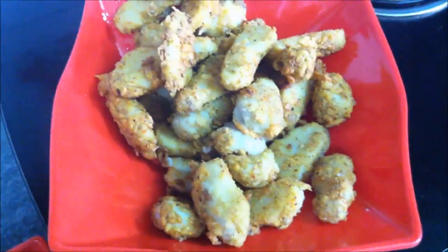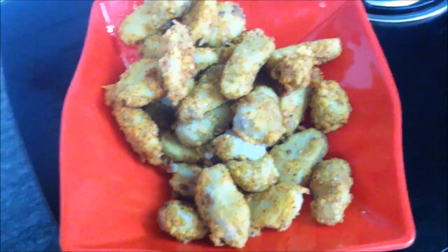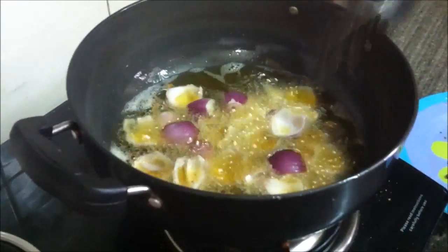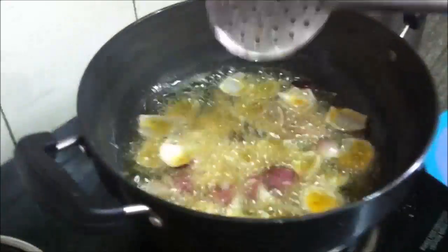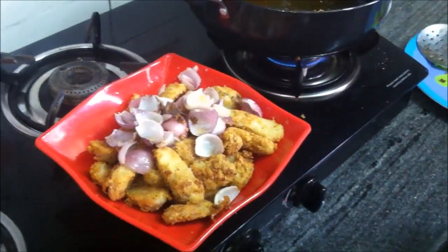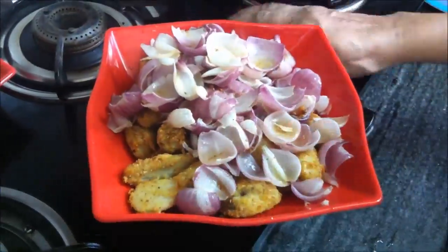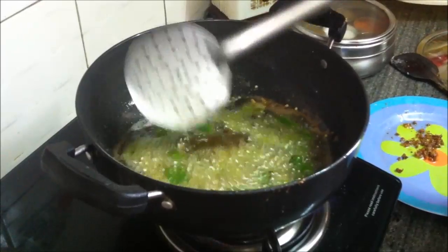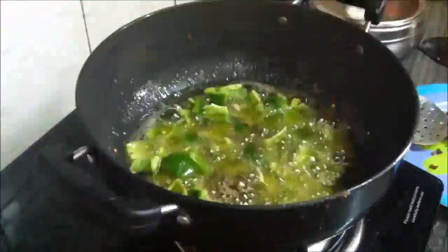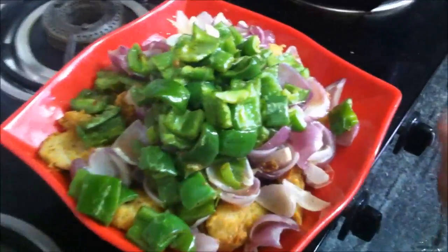We have all the arbi fried. We continue frying so that the pieces become crispy and crunchy. Once they are crisp and ready, we remove them and set aside.